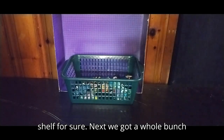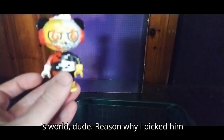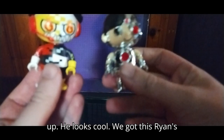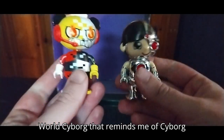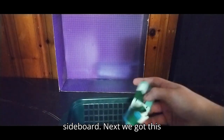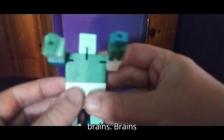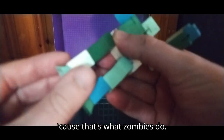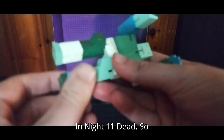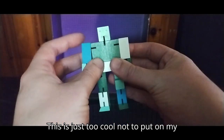Definitely going on my random figure shelf for sure. Next we got a whole bunch of smalls. We got this cool looking Ryan's World dude — reason why I picked him up, he looks cool. We got this Ryan's World cyborg that reminds me of Cyborg from Justice League — definitely going on my DC shelf. Next we got this block zombie, and he's like 'brains' because that's what zombies do in Night of the Living Dead. Definitely going on my monster shelf — Mr. Block Zombie.